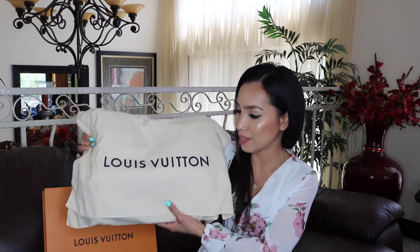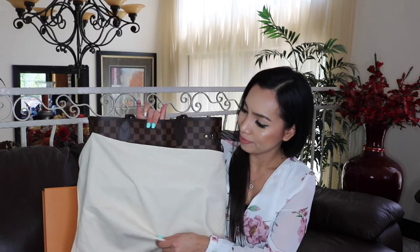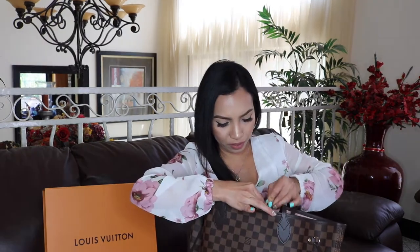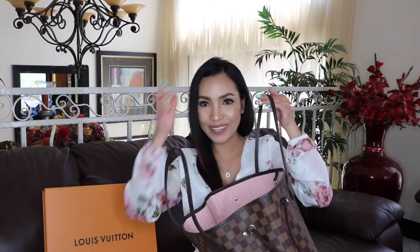You guys, here it is! Can you guess what this is just from the box and the dust bag? Let me show it to you. I have been wanting this one for a while now and it's finally mine! This is the Louis Vuitton Neverfull in the MM size. This is the Louis Vuitton Neverfull in the Damier Azur print with the Rose Ballerine interior.